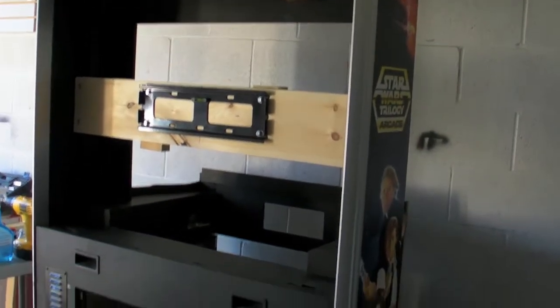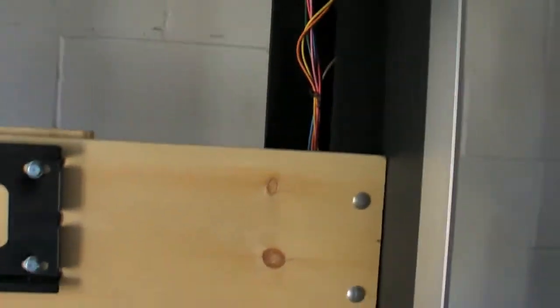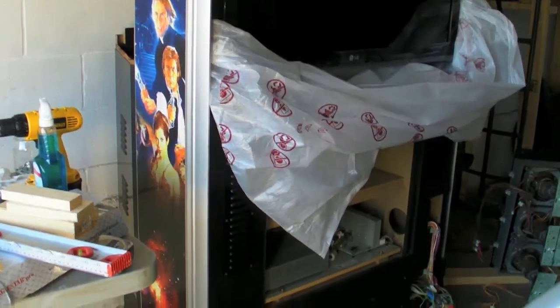I took it out, took out all the guts for the monitor. The middle shelf is completely bare and there's nothing behind it — no mirrors or nothing. So I just took some wood, threw some carriage bolts and a bracket, and basically bought a 42 inch LCD TV, popped it up, and it just fits nicely.